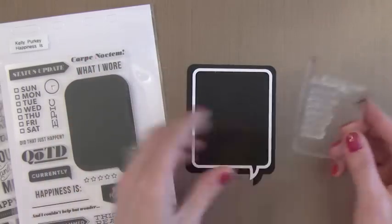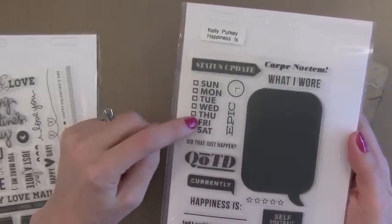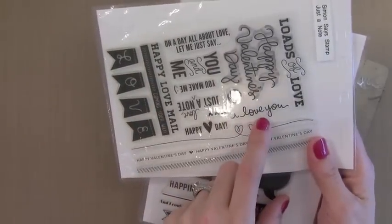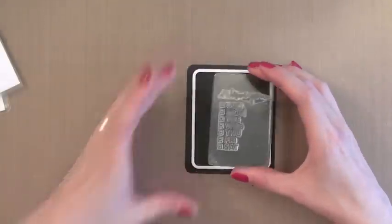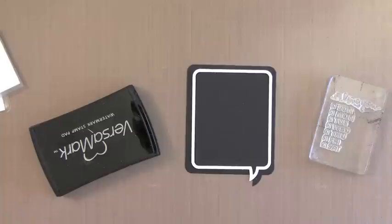I'm going to stamp some images in the center. These are from Kelly Perky — I love this Sunday through Saturday set. It's great for scrapbooking but also great for card making. I'm going to take 'I Love You' from this Simon Says Stamp set and stamp those together, then put little check marks in each of those boxes. It's just a great way of taking your scrapbooking products and using them for card making.